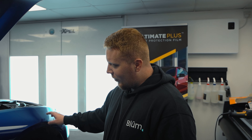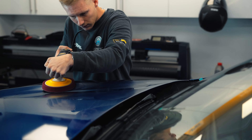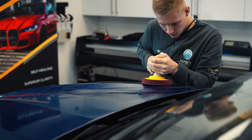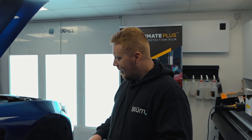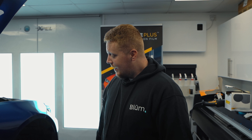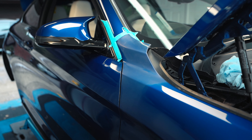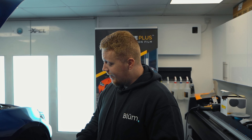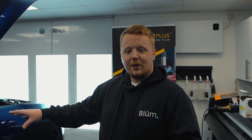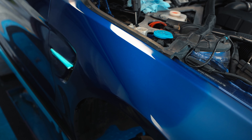We're getting rid of all the high points — essentially trying to take out the texture. Some people call it orange peel, but it's actually quite a bad bumpy texture. We level that off with the 2000 and come back with the 3000, which takes out any scratches caused by the 2000. Then we do a rotary polish on top just to take out all the final sanding marks, and what we're left with is a much better finish. This is a test patch to see what processes and products work best, and we now know clearly what we need to do to make this look perfect.